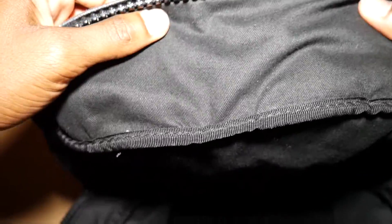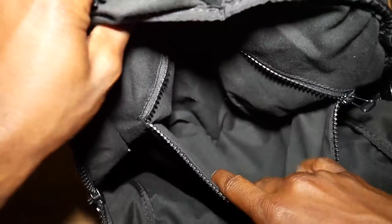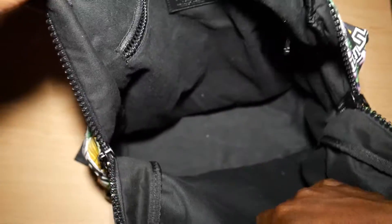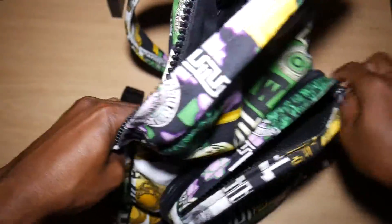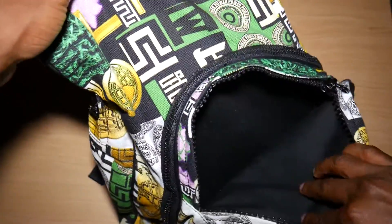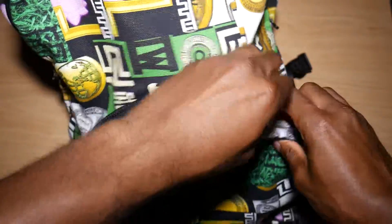This bag is from Versus Versace. As you can see the inside of the bag says 'Versus Versace, genuine.' I like the inside compartments — I carry my laptop, some of my music equipment, camera equipment. It has all kinds of compartments in it.